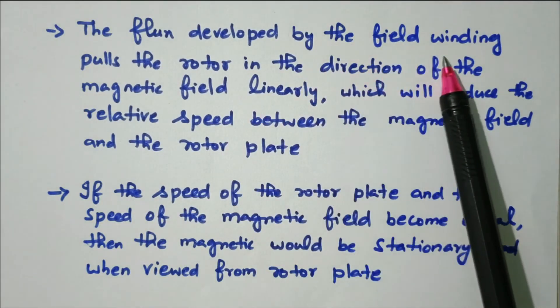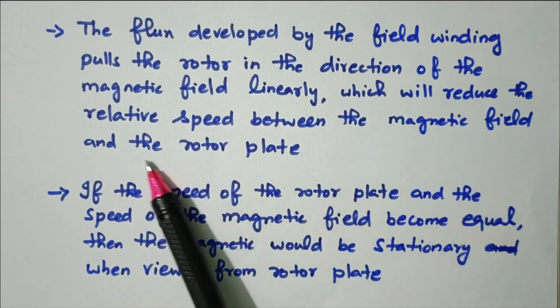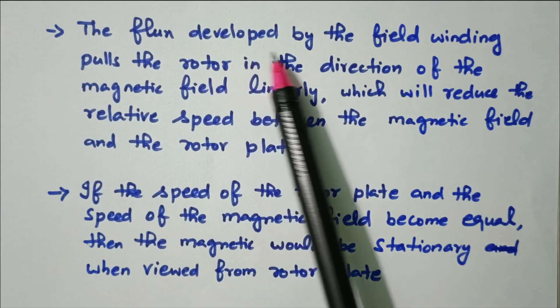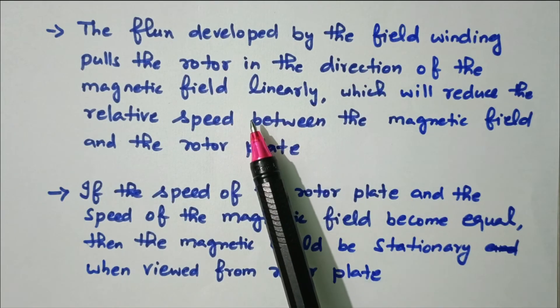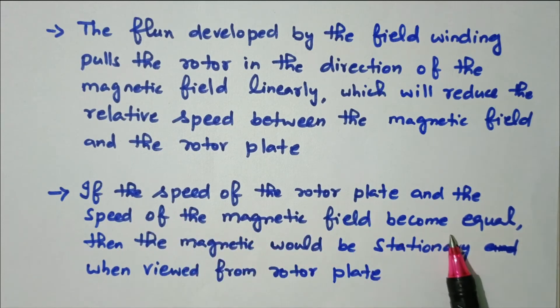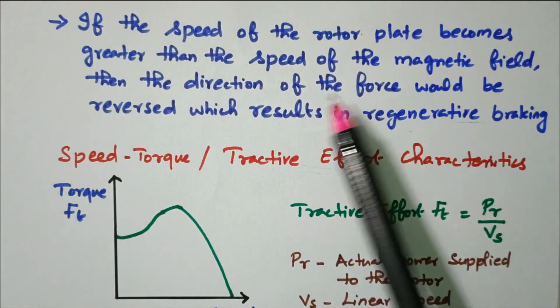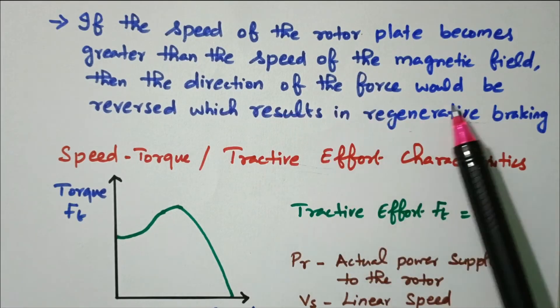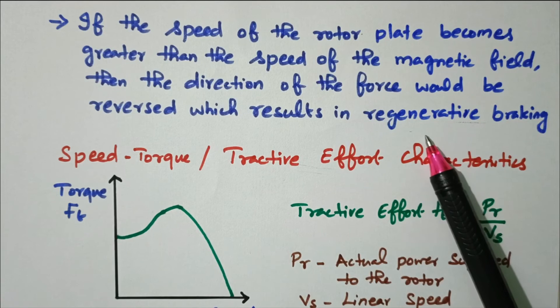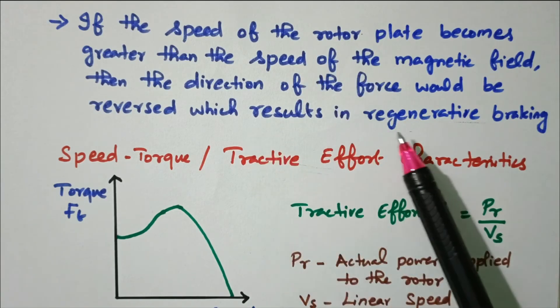The flux developed by the field winding pulls the rotor in the direction of the magnetic field linearly, which reduces the relative speed between the magnetic field and the rotor plate. If the speed of the rotor plate and the speed of the magnetic flux both become equal, then the magnetic field will appear stationary when viewed from the rotor plate. If the speed of the rotor plate becomes greater than the speed of the magnetic field, then the direction of force is reversed, resulting in regenerative braking.